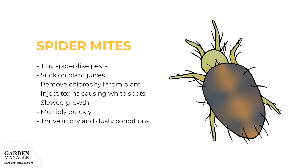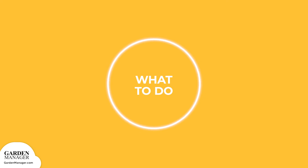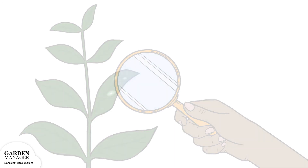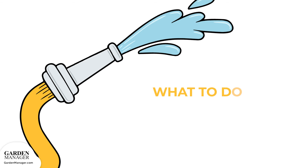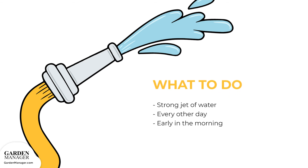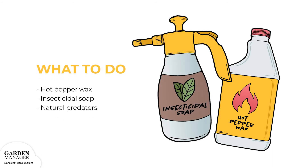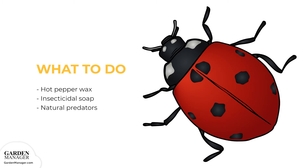Typically, spider mites multiply quickly and thrive in dry and dusty conditions. Here's what to do: monitor plants for signs of spider mites, paying close attention to the undersides of leaves. Spider mites can sometimes be controlled with a forceful spray of water every other day, and it's best to spray them in the morning hours, because when plants are sprayed early in the day, they have time to dry off, which avoids bacterial or fungal growth. Hot pepper wax or insecticidal soap can also get rid of spider mites. Be mindful that certain sprays can also kill off the natural predators of spider mites — since these natural predators, like ladybugs, are good bugs to have, they should be encouraged in the garden.